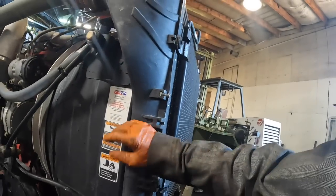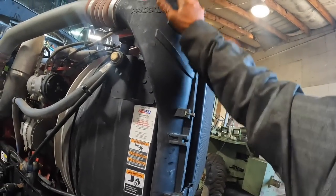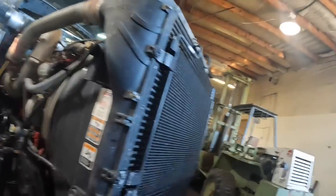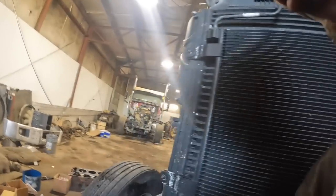I never realized the air - I guess that's why they call it a charge air cooler, man, that's hot. It should be cooler once it comes out over here. Oh look at that, it is cool over here - maybe that's why they call it a charge air cooler.